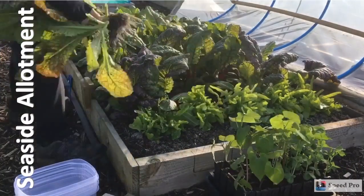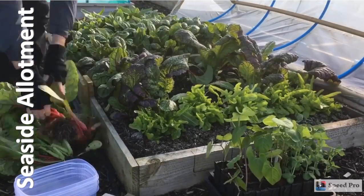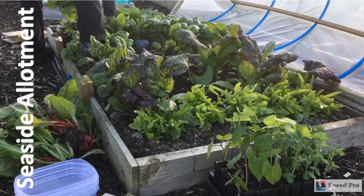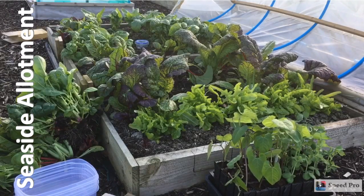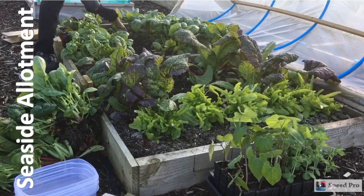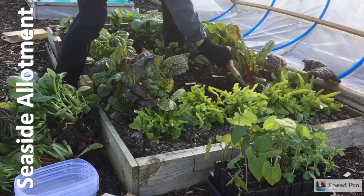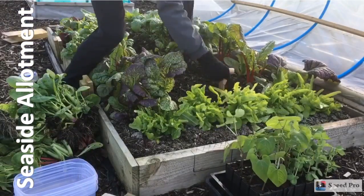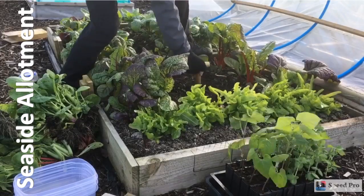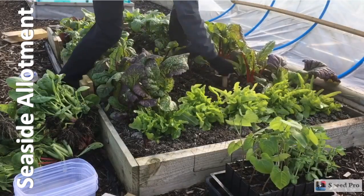I've got some dwarf French beans to plant. I'm clearing out this bed down the centre to make space for them. I'm going to leave a lot of the crop around the outside to act as a bit of a windbreak, because these are very tender little beans and it's a bit early in the year to be planting them, even in this polytunnel.